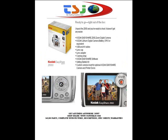What's included with your Z650 camera? It comes with a Kodak Lithium digital camera battery, USB and AV cables, a lens cap, lens adapters, a carrying strap, Kodak EasyShare software, a getting started kit, and a custom camera insert for optional Kodak EasyShare camera.